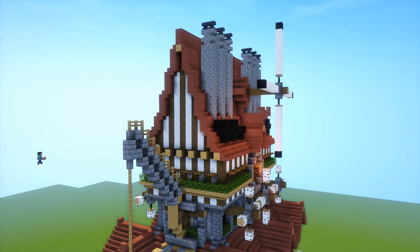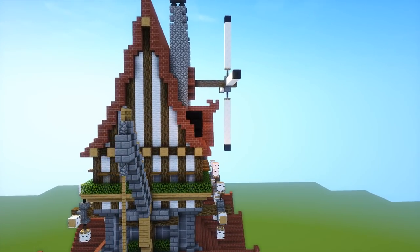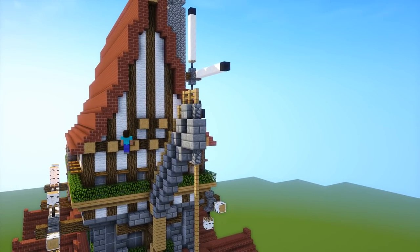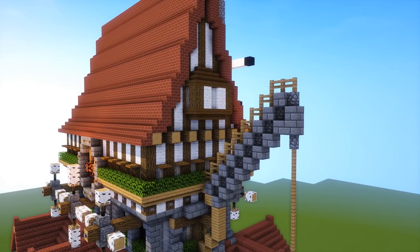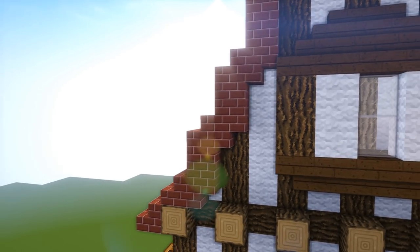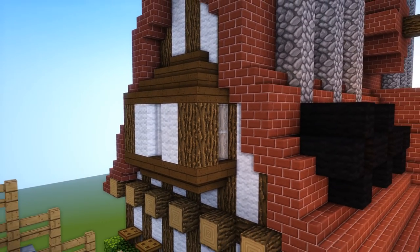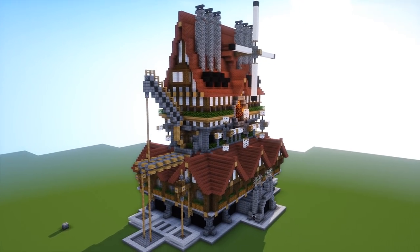For the roof at the side I put the logs up, kept it nice and plain, but then decided it was too plain so I put a little window recess — kind of like a bay window. It's just a log and two bits of wool with some glass. Easy as that.